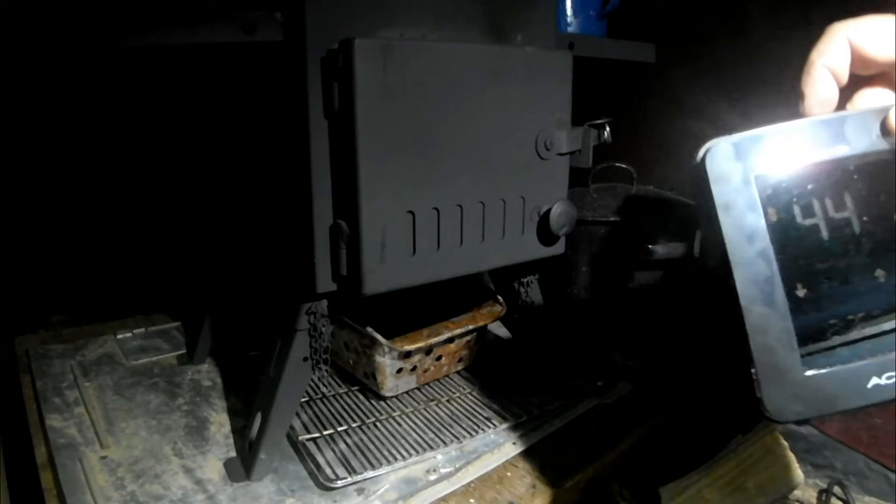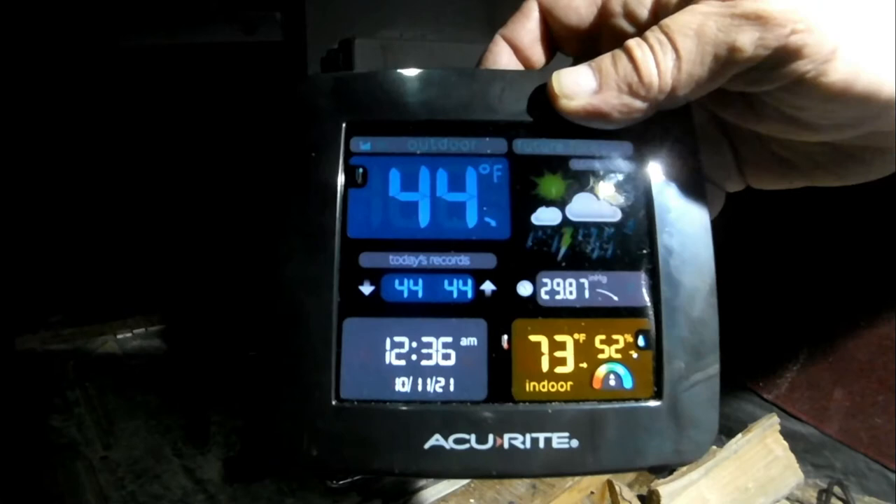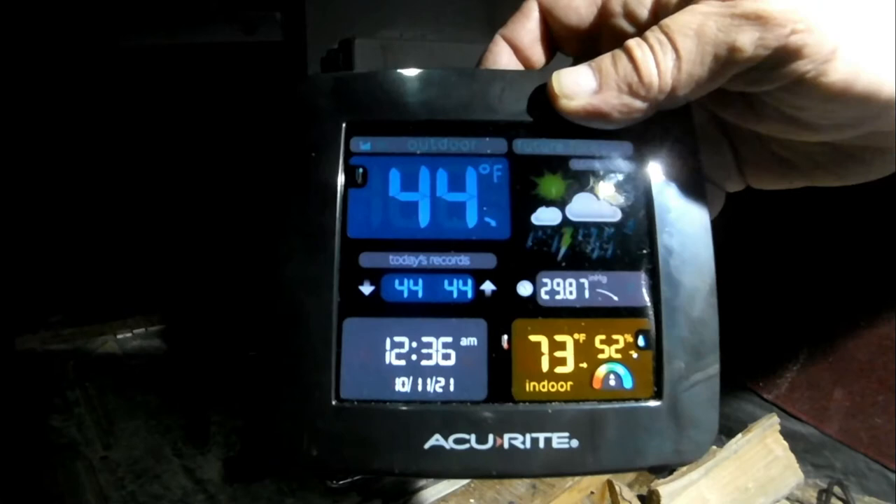Here we are about another hour later. It is currently 44 degrees outside and 73 degrees in here. What I did was replace the sawdust block with the weight equivalent of wood — I chose willow. Before all you hardcore tent stove guys start moaning and groaning, I'll get back to you in a minute. We ran it for about 15 or 20 minutes with the intake flue wide open and the stack flue wide open, then shut the intake flue down. It kept the temperature up to 73 degrees.